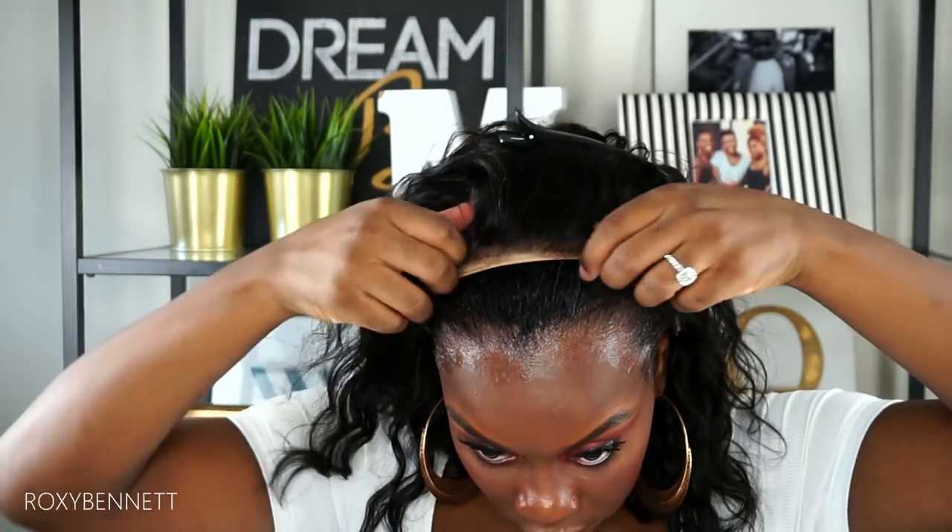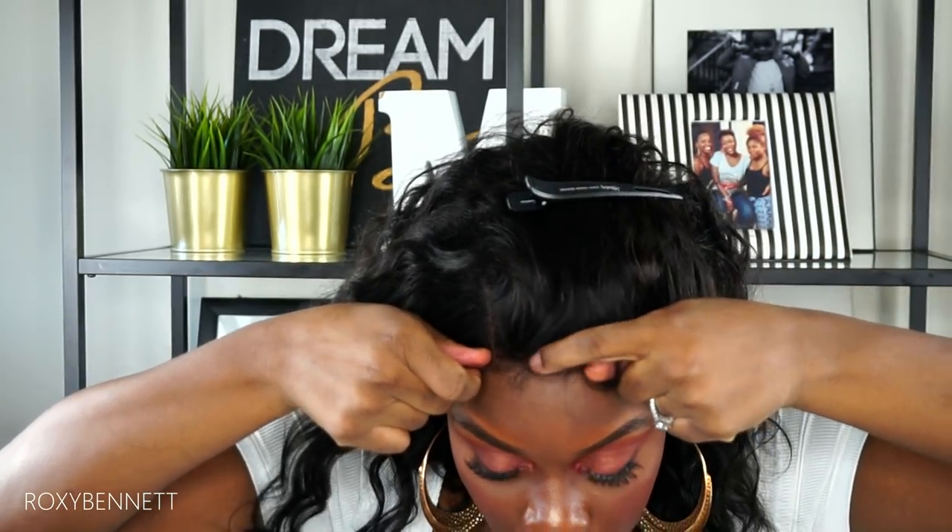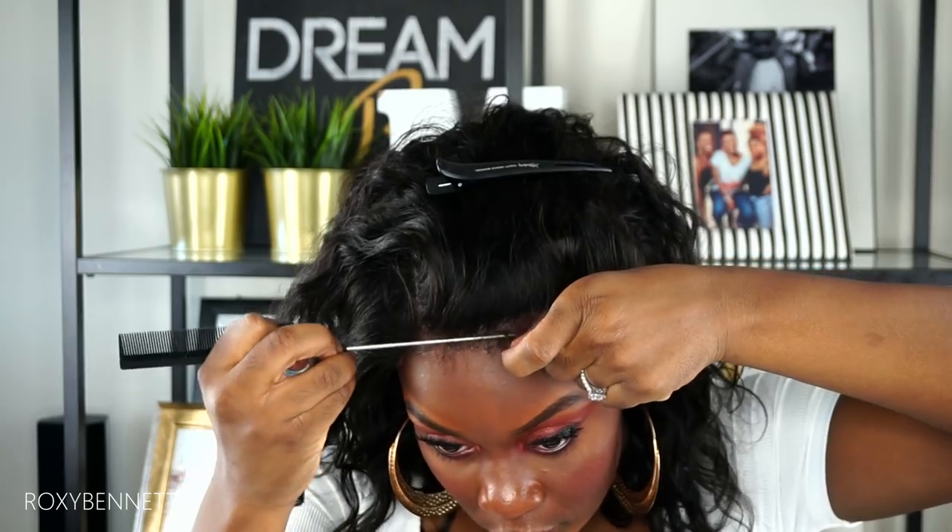The freeze spray is going to make the adhesive process a little bit stronger. I'm bringing the wig forward to lay onto my hairline. Once I press down the major areas — the front, the sides, and all around the perimeter — I'm taking my rat tail comb to smooth it out, adding some freeze spray wherever it needs extra security and hold, then drying it down with my blow dryer on a cool setting.